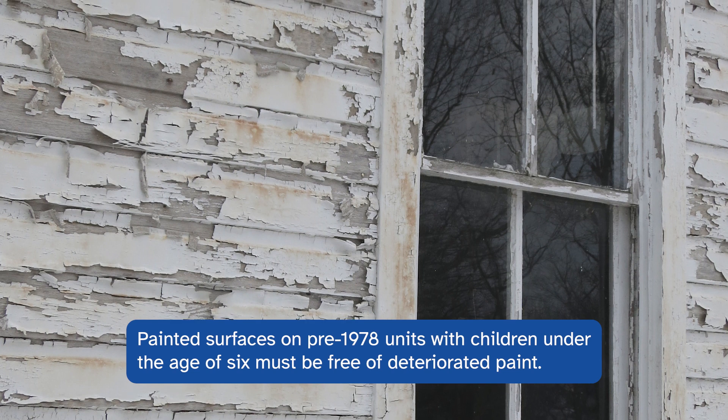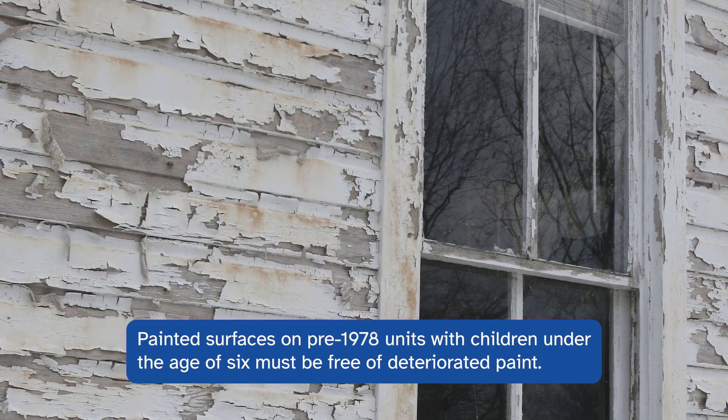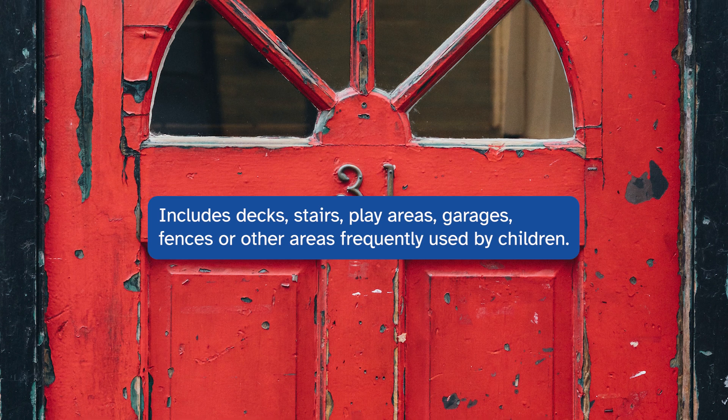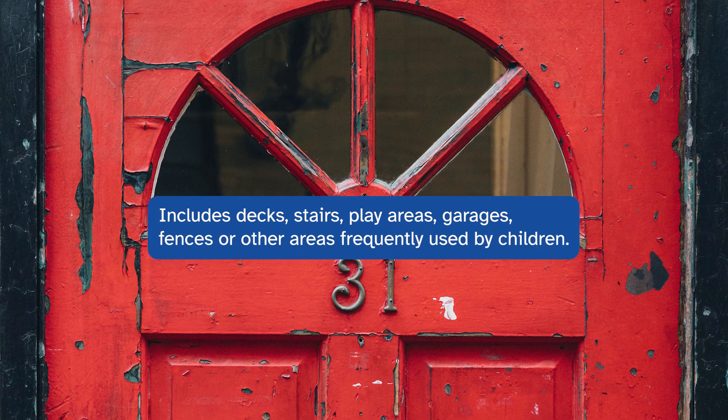All painted surfaces on pre-1978 units with children under the age of six must be free of deteriorated paint. This includes decks, stairs, play areas, garages, fences, or other areas frequented by children.